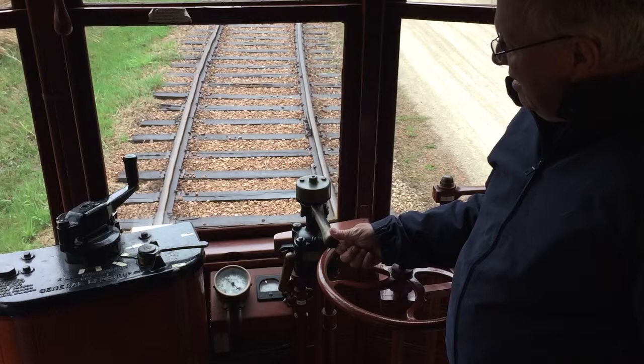Moving the lever back and forth on the right side does not vary the pressure to the brakes like it does in a car. The only way to let up on the brakes is to move it past the lap position to the left. So once you start to feel some braking, you can move the lever to the lap position and let the brakes continue to do their job.